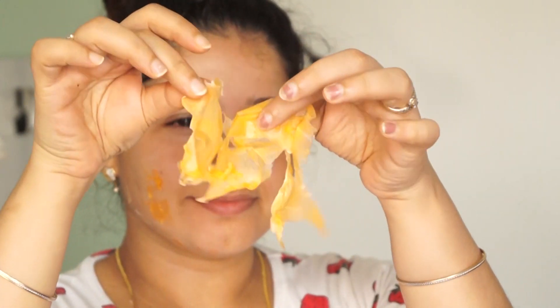The peel-off mask is removed and I will wash my face. After washing, the skin is glowing and this is quite effective. After the face mask, we will apply a moisturizer, because face masks remove natural oils from our skin.